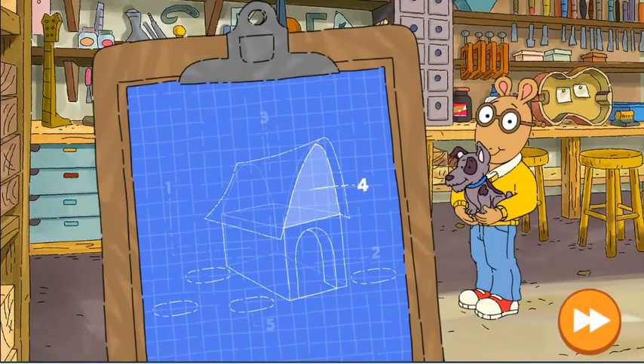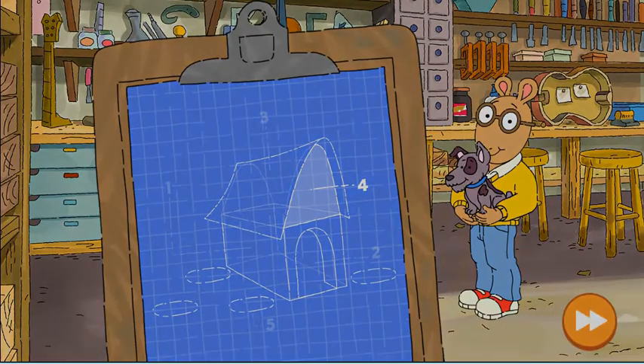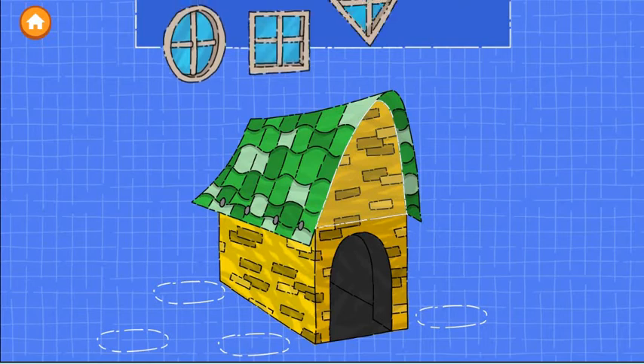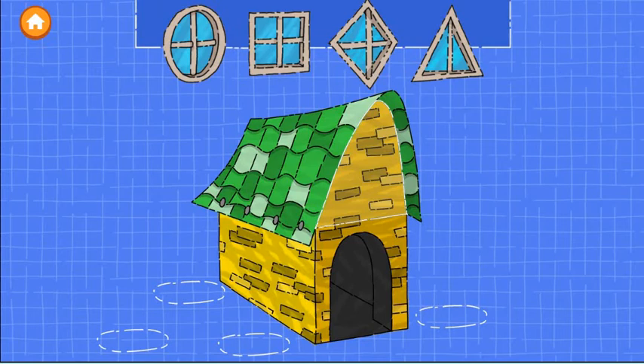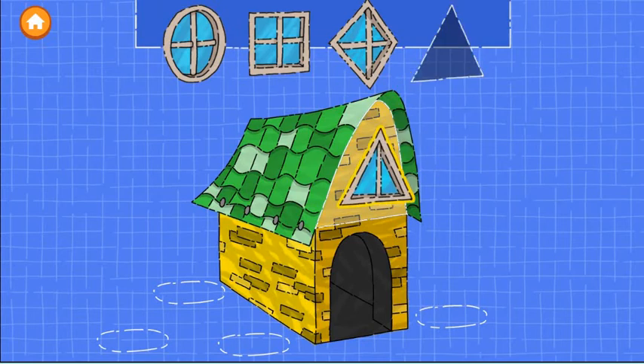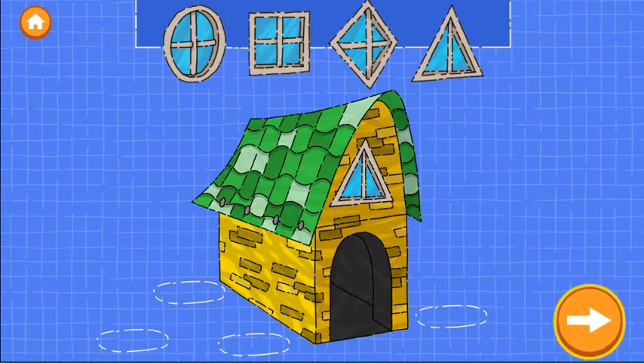Step four: add a window. Drag a window onto the house. Try as many as you want. When you're happy with the window, tap the next button.